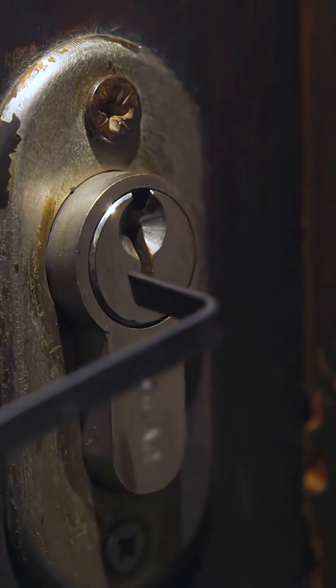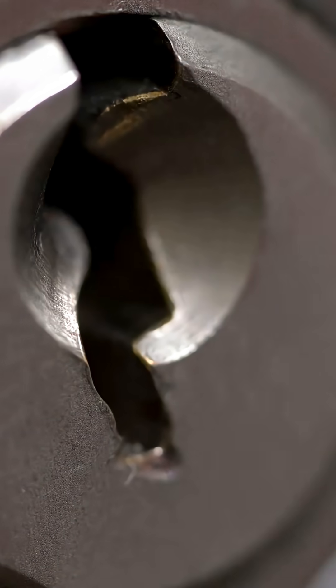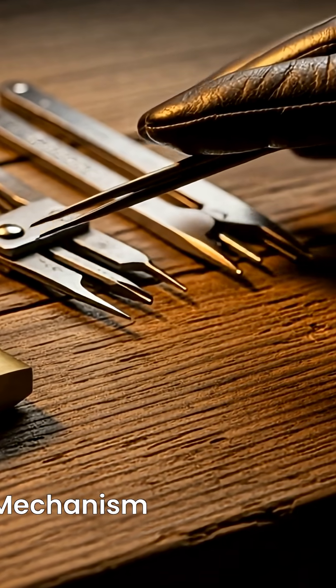Kinetic tools like pick guns and bump keys use impact to rapidly set the pins, allowing the plug to turn. Remember the golden rule: never pick a lock that isn't yours.